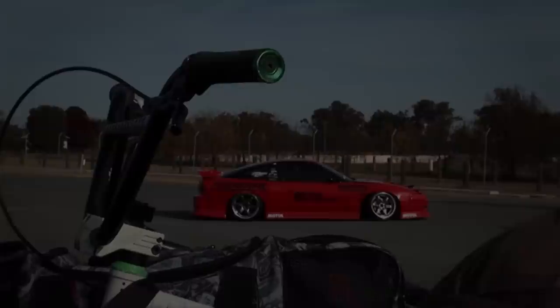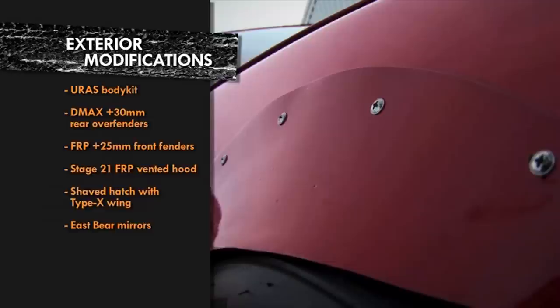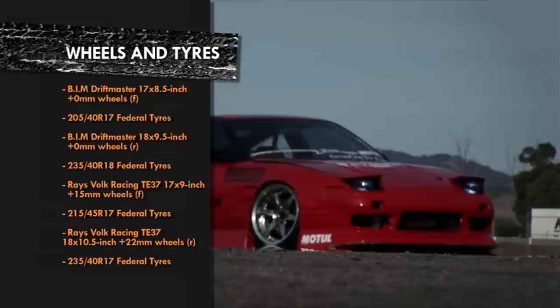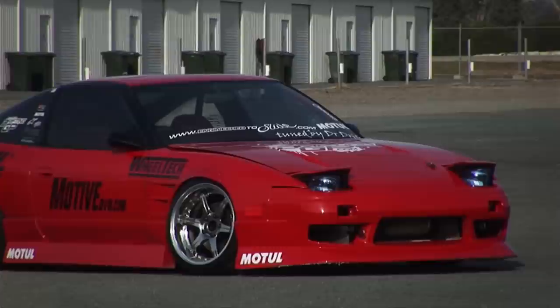A big part of the appeal of Nigel's cars is their style, and the 180SX has plenty of it. With a genuine URAS body kit, wide fenders, vented FRP bonnet and Type-X wing all resprayed in red and dropped hard on Driftmaster wheels — though he generally runs TE37s on the track. The recent addition is signage from his new sponsors: Federal Tyres, Wiltec, Motil, and Motive DVD.